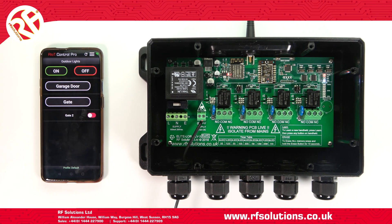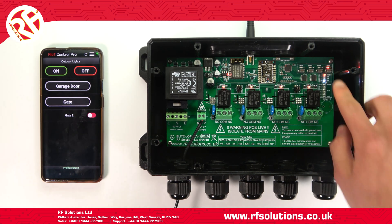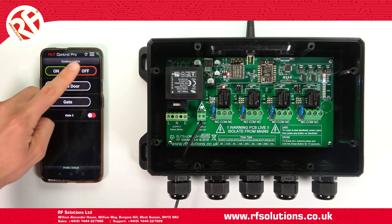If you've got one to four buttons set up, each on a separate channel, you can also use the auto pair feature. Press the Learn switch on your receiver, then operate the first of your four buttons. This will automatically map your four switches to your four receiver relay channels.